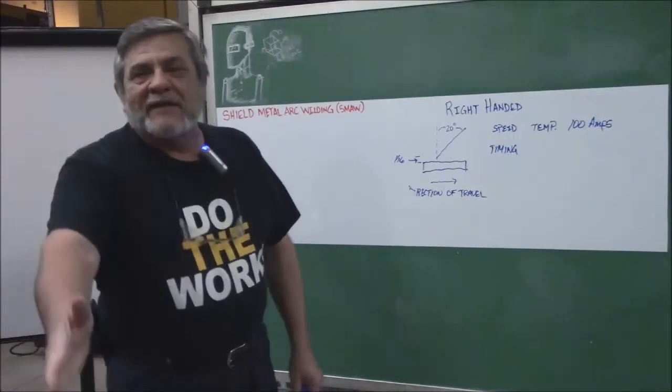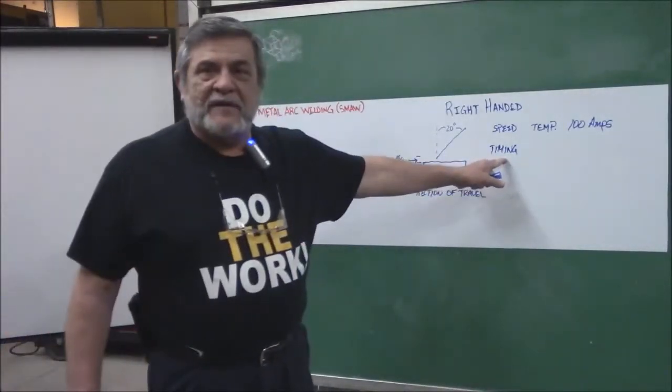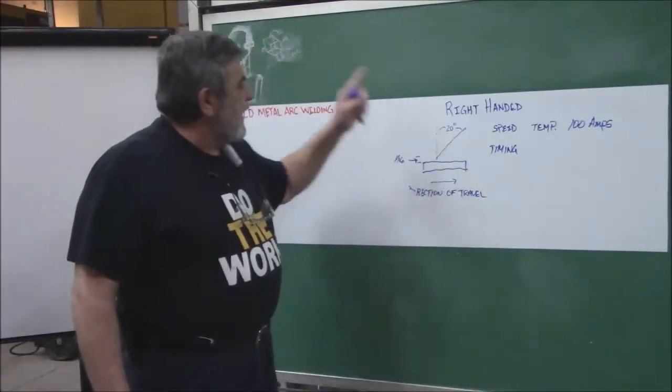You cannot get your timing if you sit there and listen to the music they listen to now — there's no timing there. Timing is important, as is speed, the angle at which your rod is held, the height of the rod, and the direction of travel.